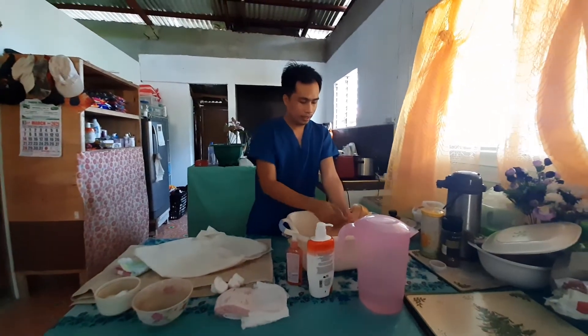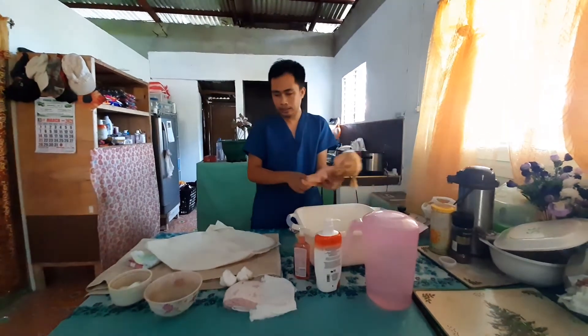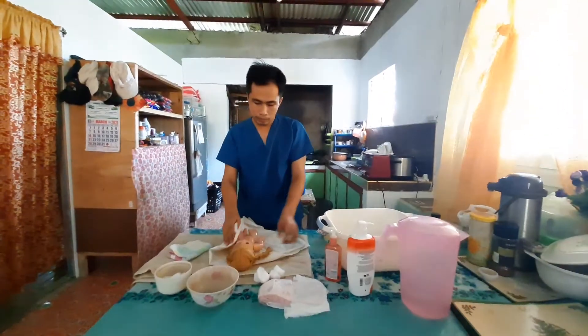When you are done, lift the baby up, place him onto the towel, and pat him dry.